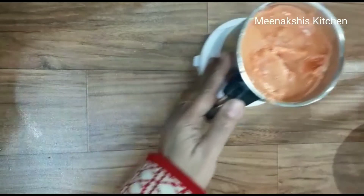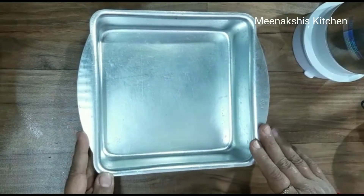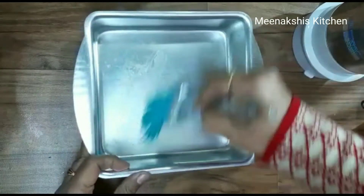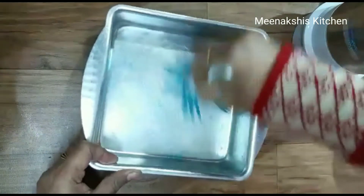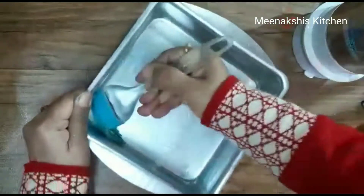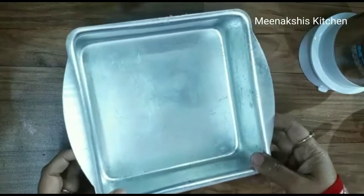I have taken a tin or thali — we can put everything in it. I will grease the tin with oil so that when we set the burfi, it will come out easily and set well.